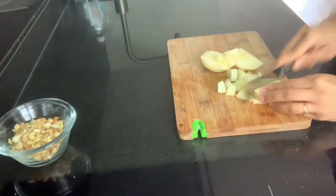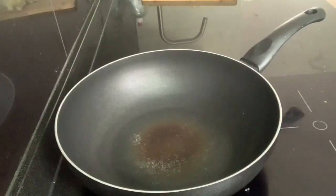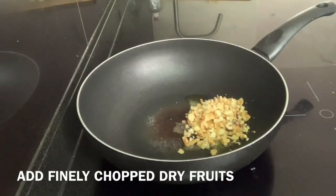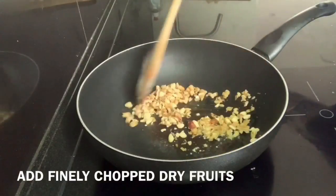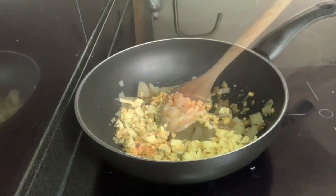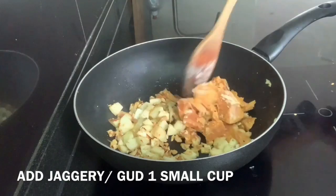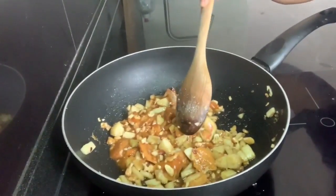As you can see, the apple has been cut. Let's start making the laddoos. I have taken 2 tbsp of ghee. Then I have chopped dry fruits and added them. This will make a very healthy laddoo.